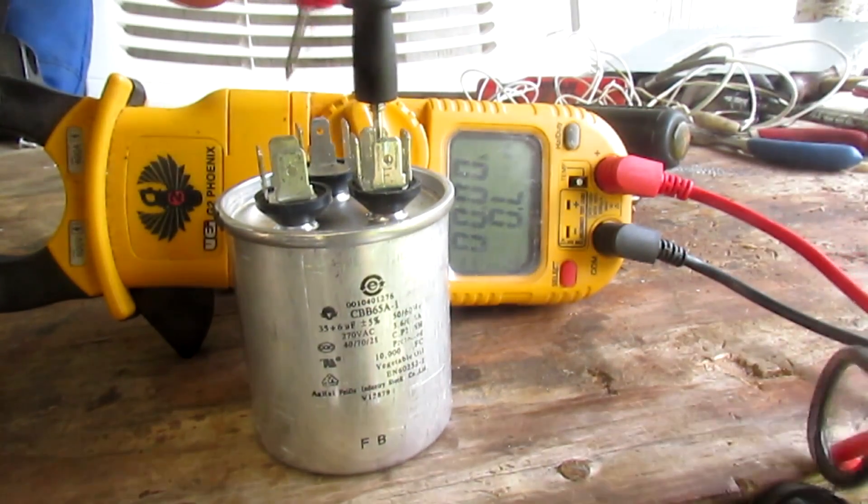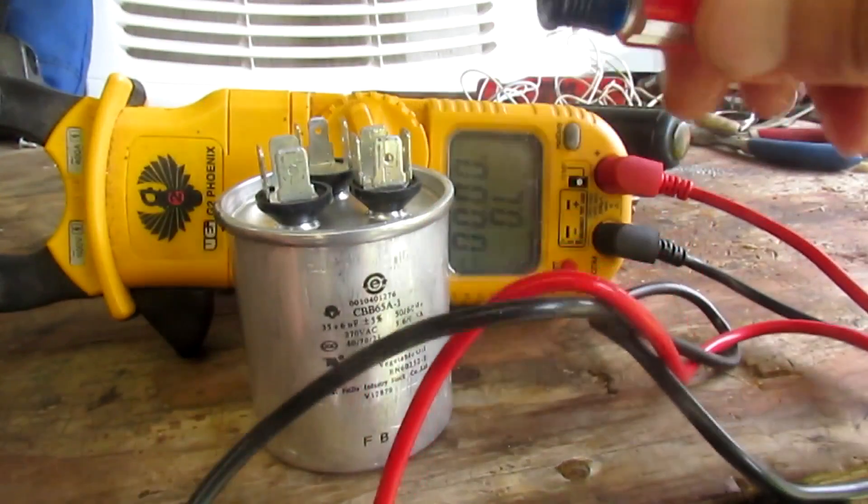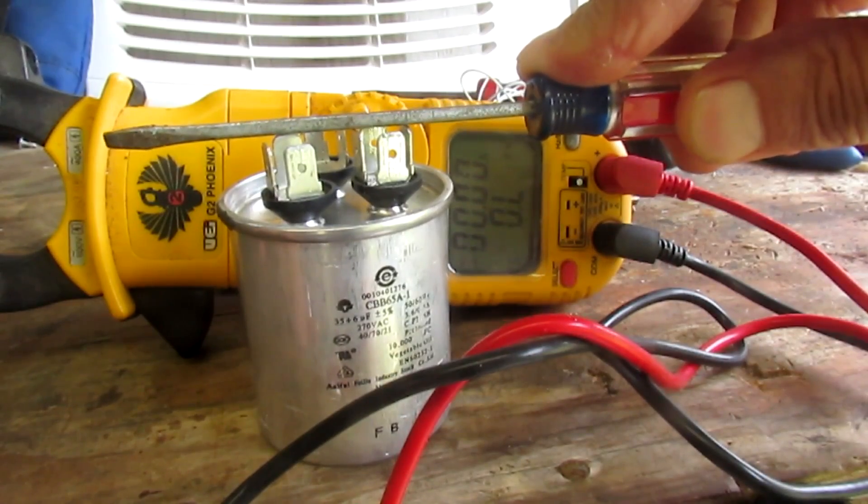Remember, once you do it once you might load that capacitor and now it won't do it again. So before you test it again you have to short it out.